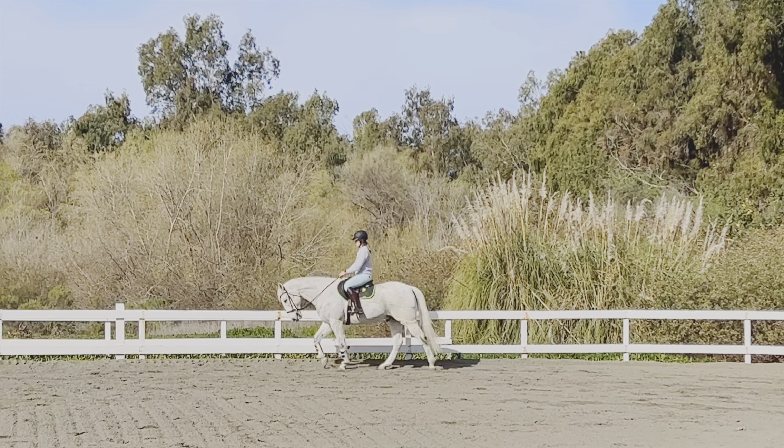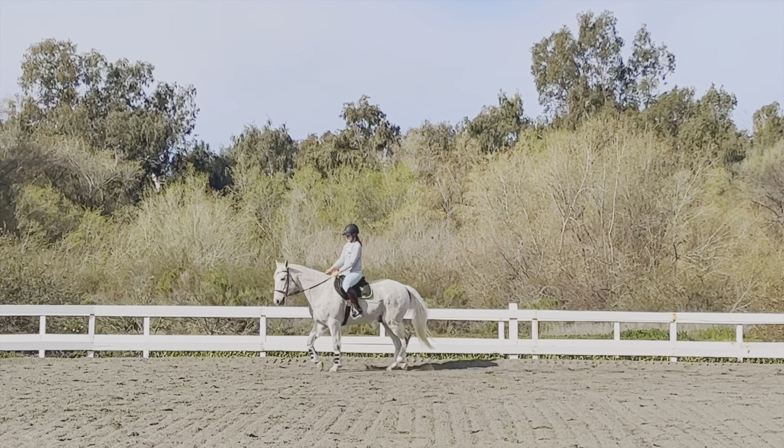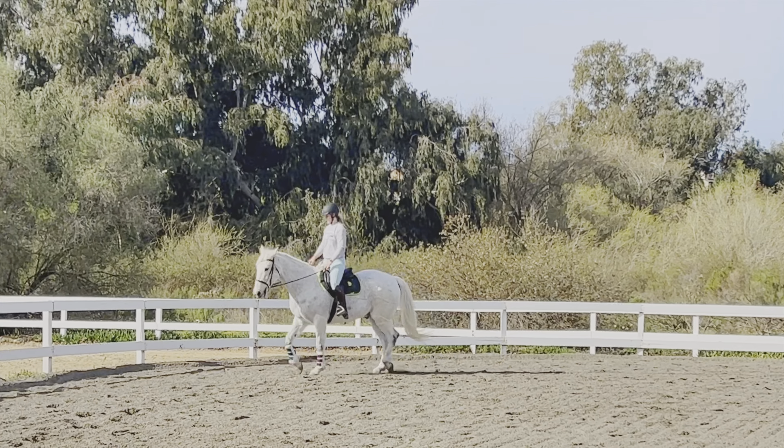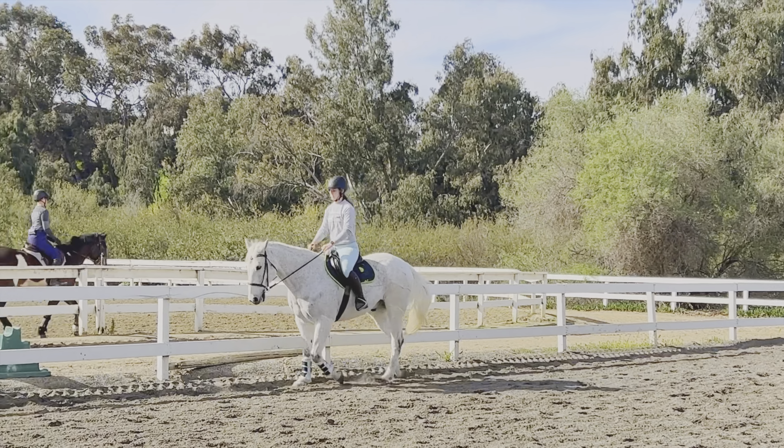Welcome back to my channel, guys. Here is a little vlog of my last ride with Happy. I wanted to post this because I felt like you guys should see some of our progress, and I was happy to see some of the work that I've been putting in on quieting my hands and legs and how it made a difference for Happy.